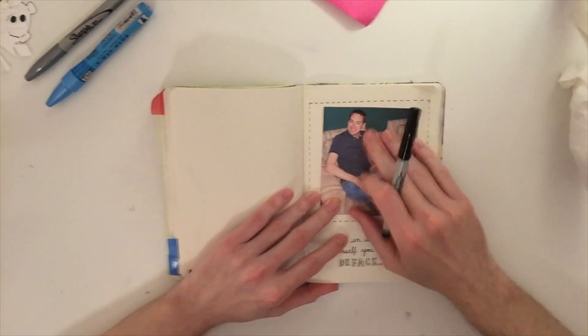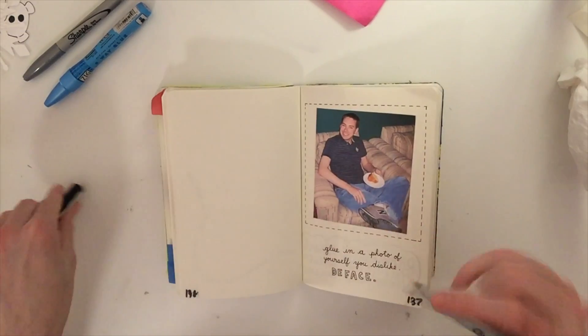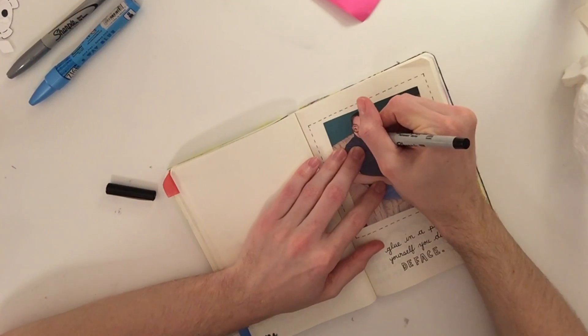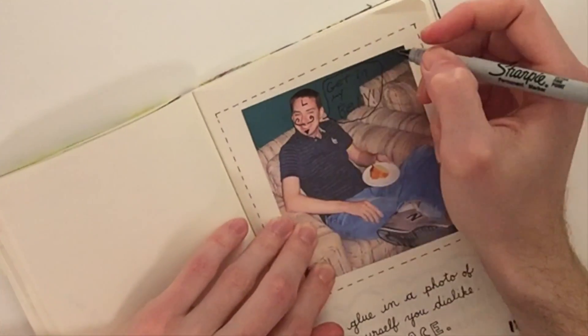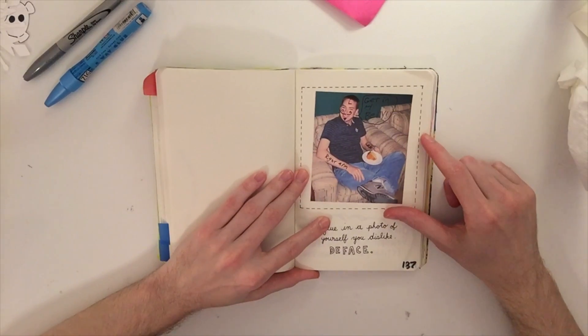The next page, page 137, says 'Stick photo here — glue in a photo of yourself you dislike, then deface.' I think this photo will work — I don't like it at all. So I've glued my picture in, and now it's time to deface. There we go — kind of funny.